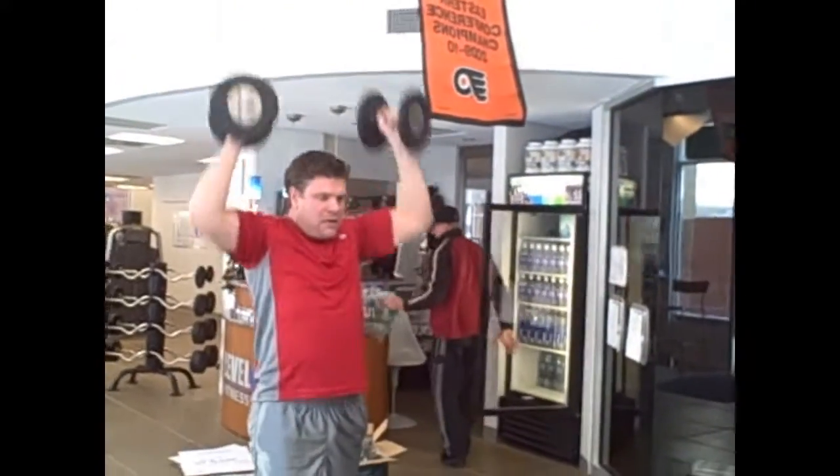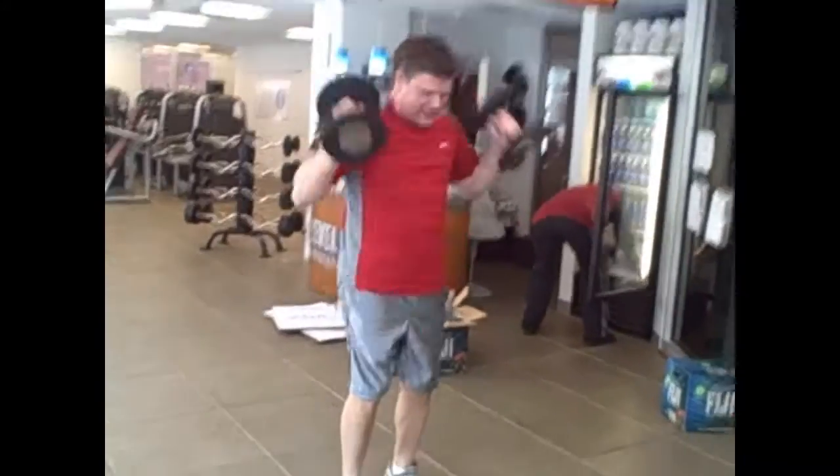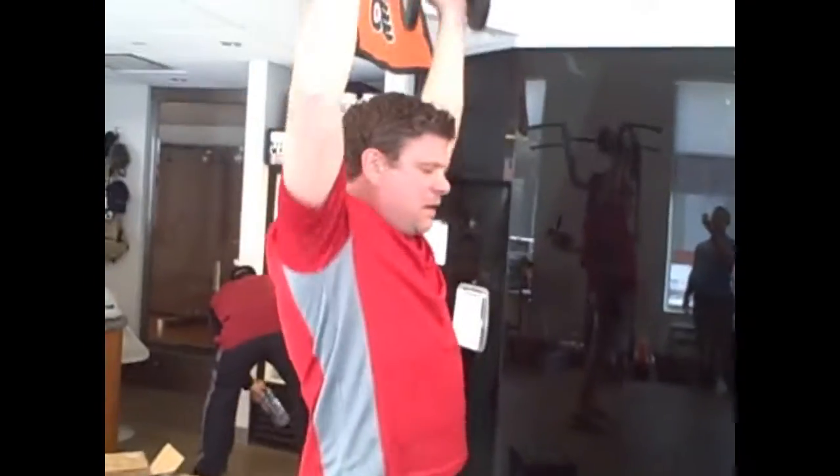That's it. Come on. Good. That's it. Come on, Dave. That's it. Let's get five more. Right there. Good. Big press right to the top. Good.